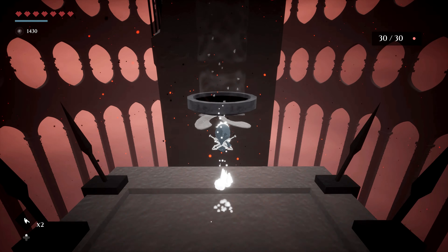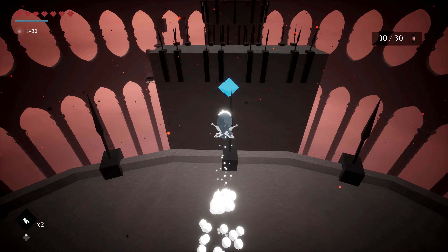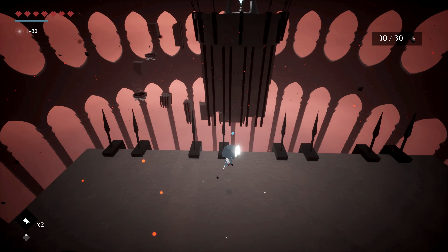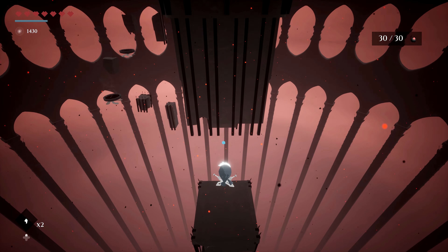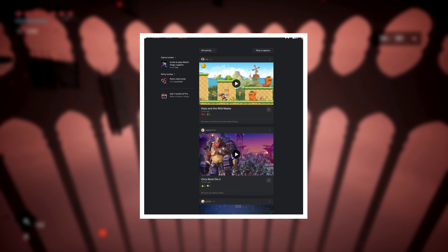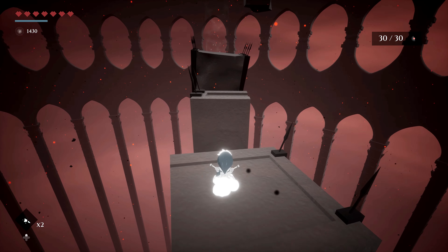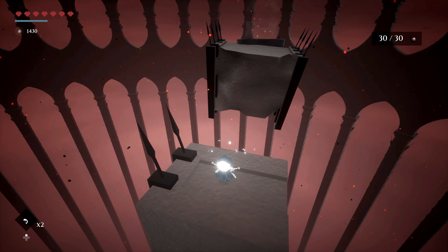Moving on, 9to5Google found some new codes in the explore tab where we should be able to see a special prompt window for the first time when you visit the tab. We believe this is related to the new explore page that Stadia has shown before a few months ago, where you can see and share your activity feed with your friends on Stadia.